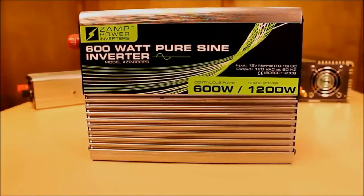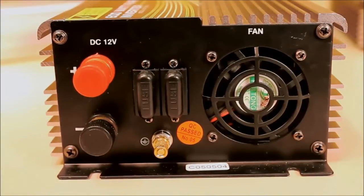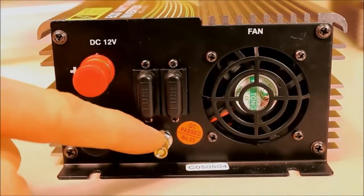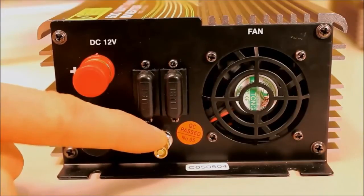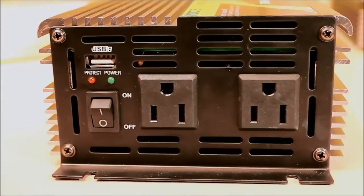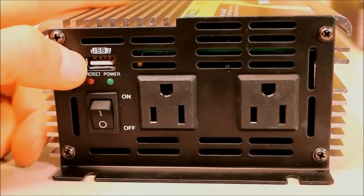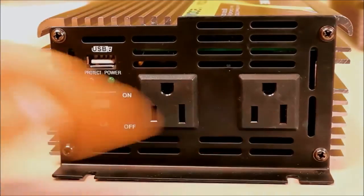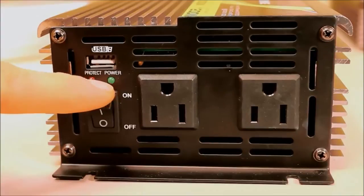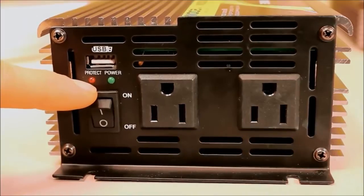Our 600 watt inverter, the ZP600PS, looks very similar to the 300 watt on one side — you still have your positive and negative leads — however we've added a ground lead and a couple of changeable fuses. On the output side you still have your USB port at 5 volt 1,000 milliamps and your on/off switch, but now there are two AC outlets. We've also added a protection indicator light that notifies you if the unit is using any one of those five protection features.